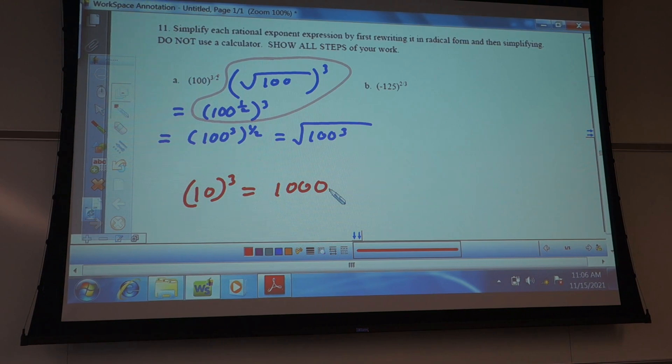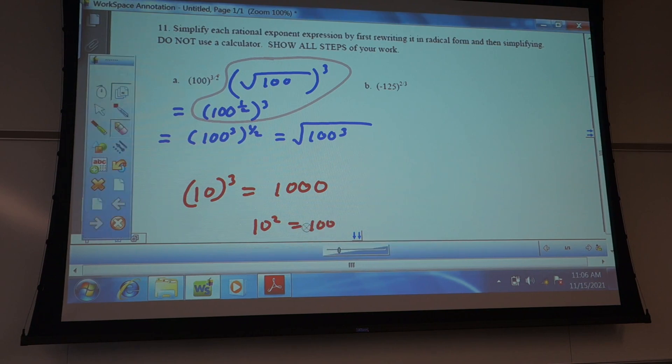So those are the kind of things that we expect you to know — 10 to any power. 10 to the third power is just a 1 with three zeros. 10 to the fourth would have four zeros. Remember 10 squared is two zeros — that kind of helps you get going with that.